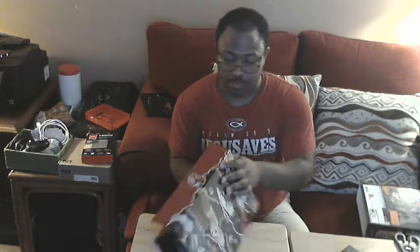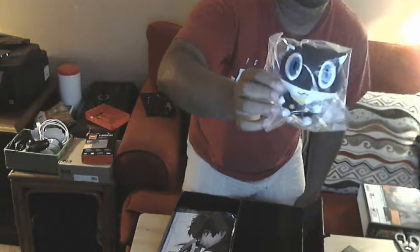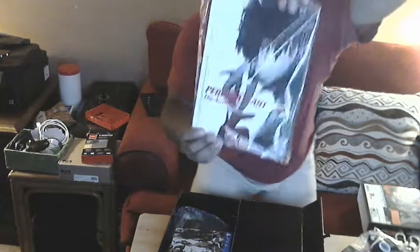Alrighty, let's open it up. Wow, it opens up rather easily! So let's go through these goodies — got a little Morgana plush, really cool. And ooh, this is the Persona 5 art book — check that out!